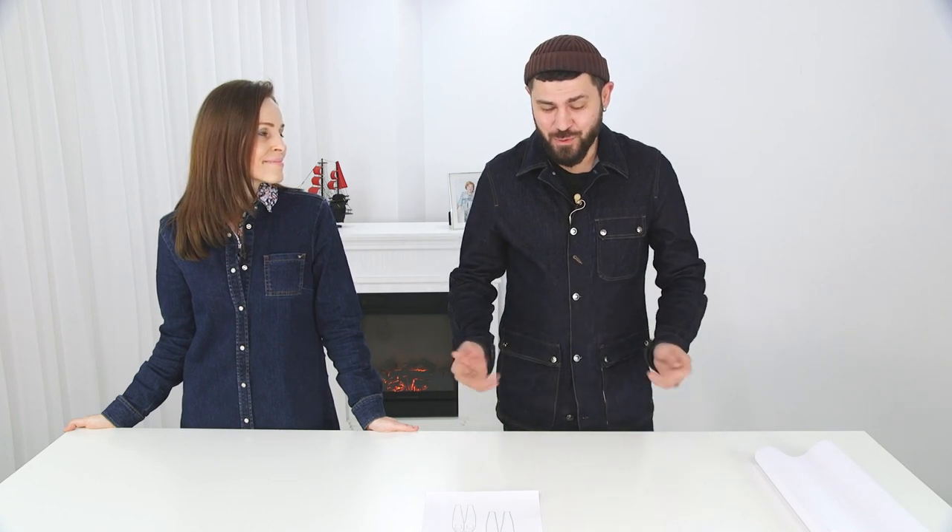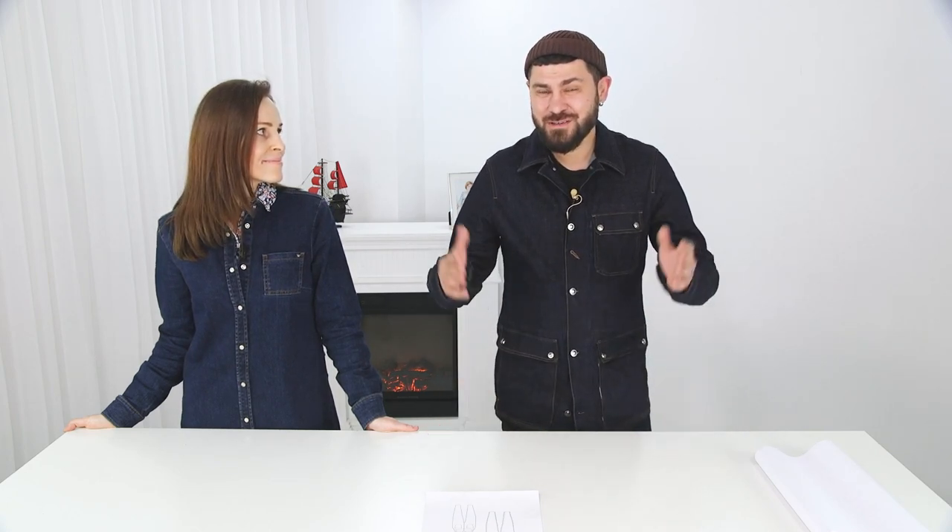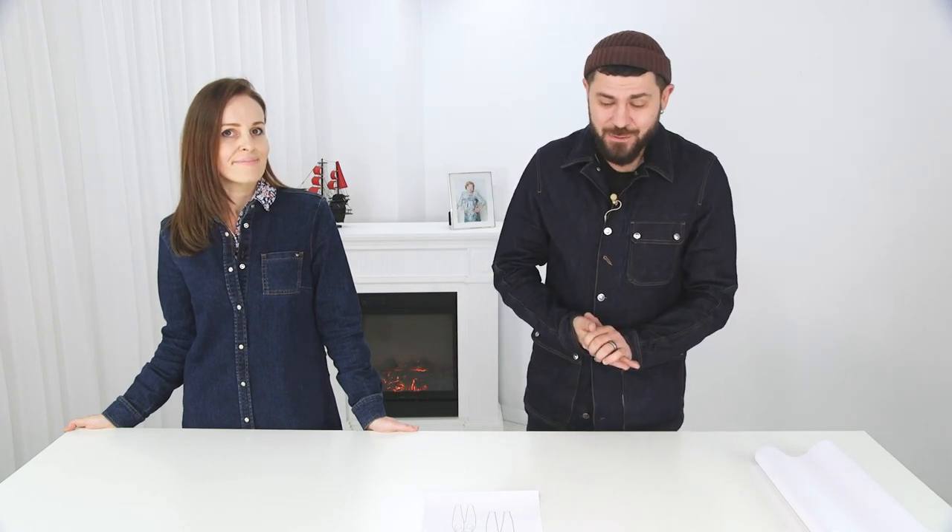Today we decided to make a small review for our new foreign denim experts, who are only starting to master mom jeans. Many ladies in our Russian-speaking community have tried and sewn at least one pair of jeans. I often receive their denim debuts throughout the year, and many of them are repeating their works. During this year we came to a conclusion that this video is simply necessary — we need to make a review of the course itself for the newcomers.